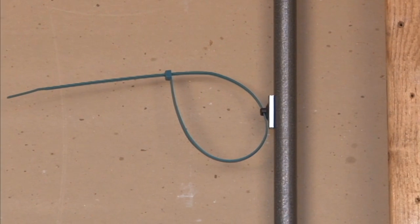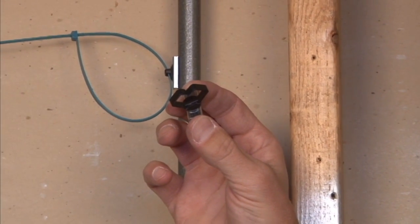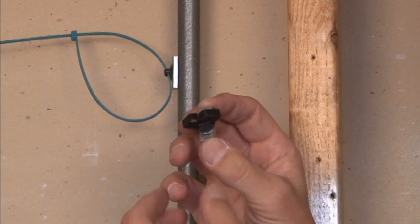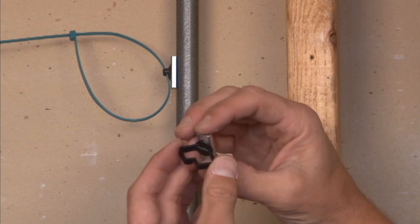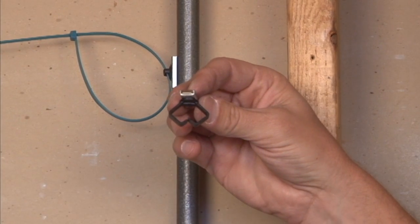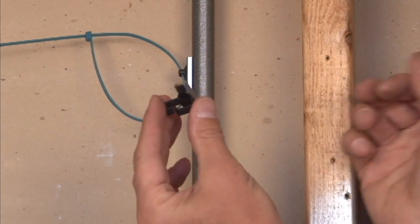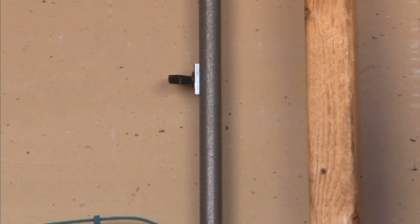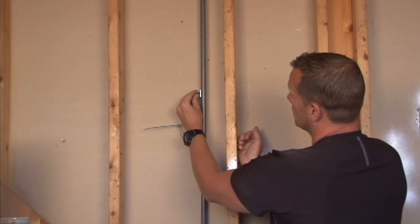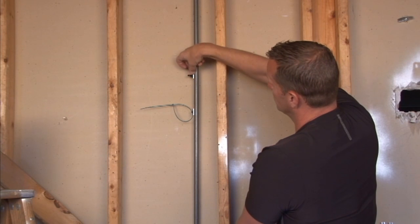In addition to this, if you have exposed pipes in an open industrial or commercial area, or if you're interested in hanging off a ceiling grid, we make them with standard looped cable retainers in a variety of magnet strengths. It works the same way — you simply stick it right on, take your cables, and route them through or snap them into the retainer.